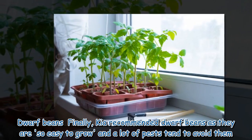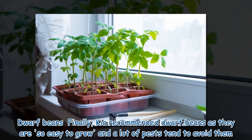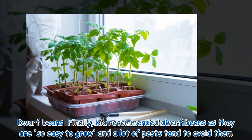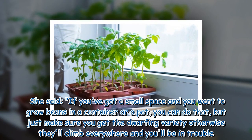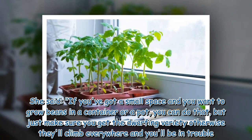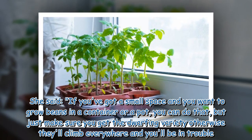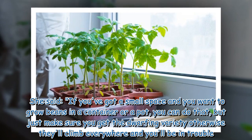Dwarf beans: Finally, Kia recommended dwarf beans as they are so easy to grow and a lot of pests tend to avoid them. She said if you've got a small space and you want to grow beans in a container or a pot, you can do that — but just make sure you get the dwarf variety, otherwise they'll climb everywhere and you'll be in trouble.